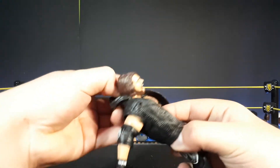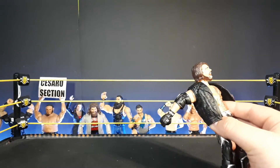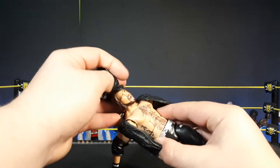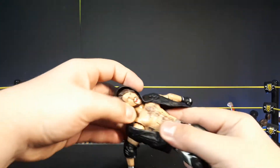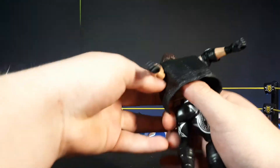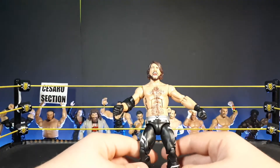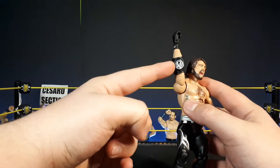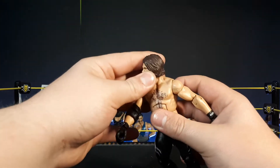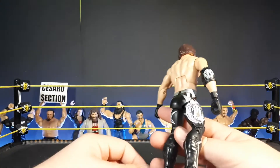He comes with a hood — you can pull it over his head, but I'm not putting it on. I want to make this video fast because I only have about 30 minutes. I'm from Germany, so yes, German time. The AJ Styles has the Phenomenal One logo on the attire, the haircut looks kind of sweaty, and the kick pads and everything else are just great.